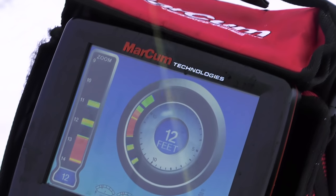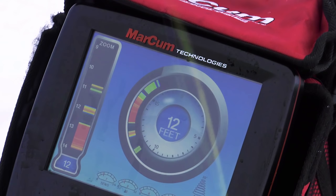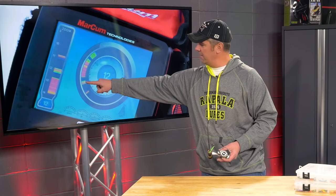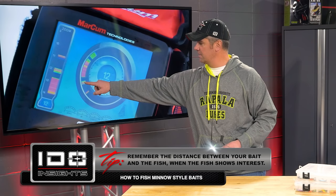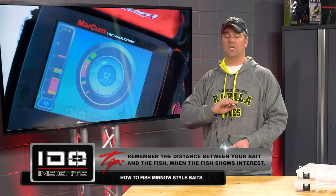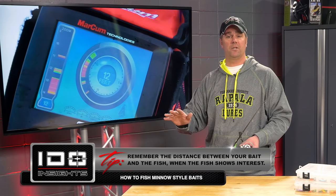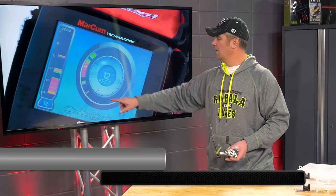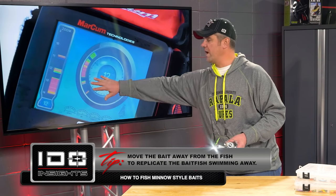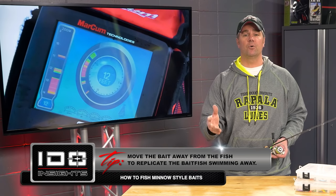What has just happened is a nice walleye has come in. You'll notice immediately what I've started to do — actually two things. I'm paying very close attention to the distance that fish came in below that Slab Wrap. I do that regardless of species or bait I'm fishing.